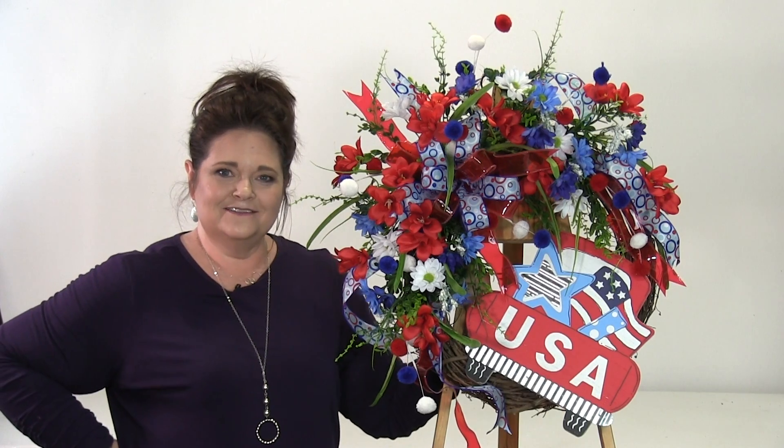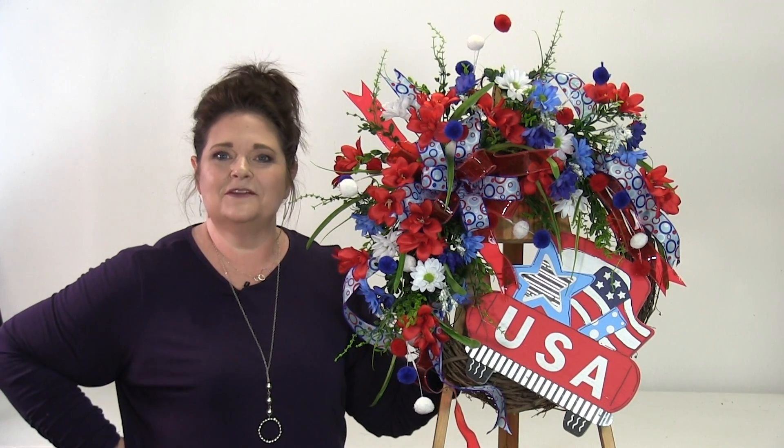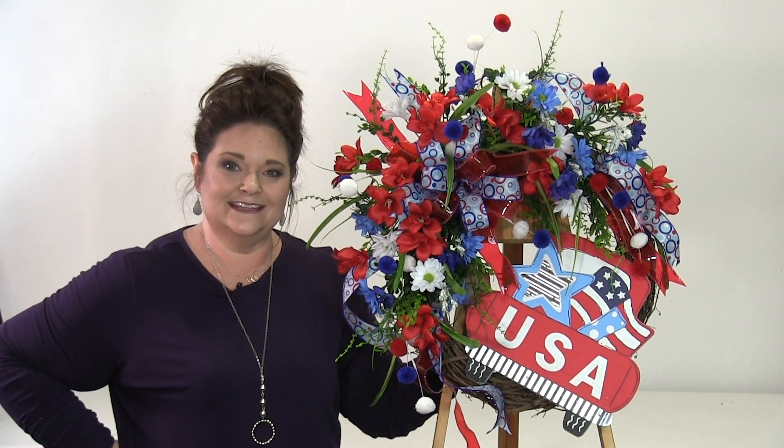Hello, I'm Julie Samaka with Southern Charm Wreaths, where we make beautiful wreaths and teach you how to make and sell them.